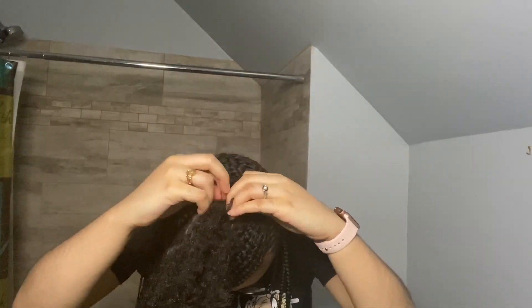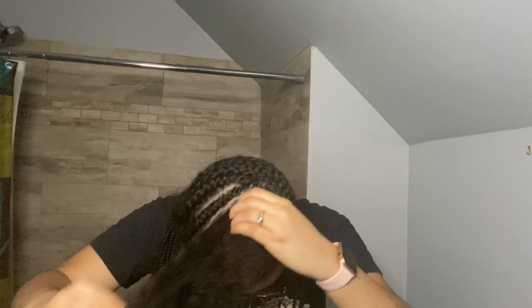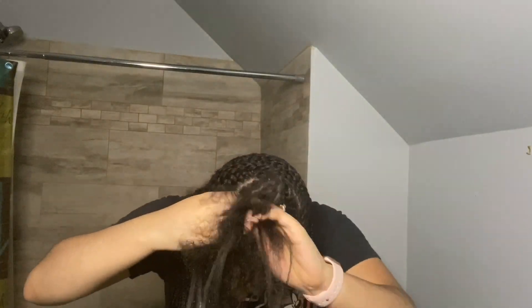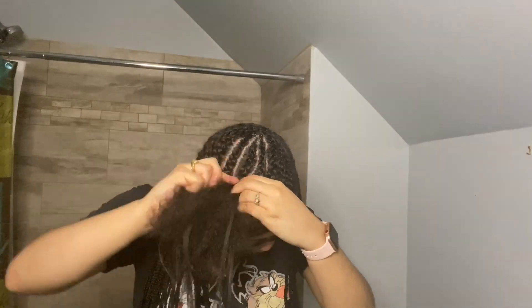At this point y'all, I was in a whole different bathroom with a whole different outfit and everything because I just wanted to finish my hair. After I'd done majority of the middle part I was like, bro, I'm about to go to sleep. But here I am showing y'all me braiding the top part of my head.